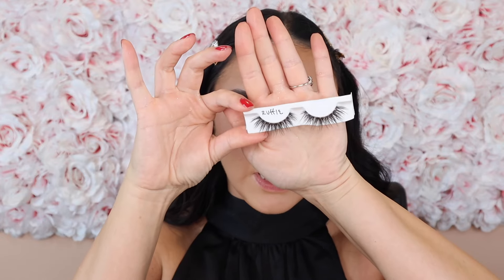Now let's fill in our brows. I'm using my Rare Beauty Brow Pencil in Deep Brown, and like I said, I'm going a little lighter — just outlining my brows first and then giving them a light fill. Then I'm taking some NYX Control Freak Brow Gel. If you like a brow gel that holds your brows in place but isn't too thick or too jelly — not like hairspray for your brows — this is a great one.